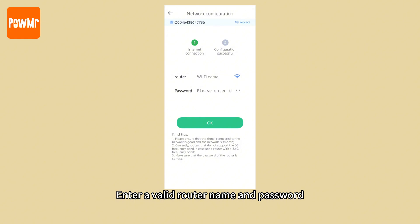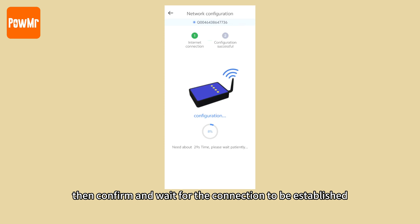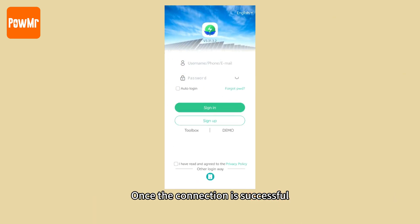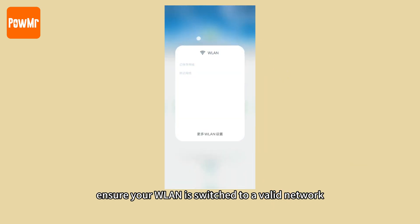Enter a valid router name and password, then confirm and wait for the connection to be established. Once the connection is successful, the data logger will connect to the network. Before registering an account, ensure your WLAN is connected to your valid network.